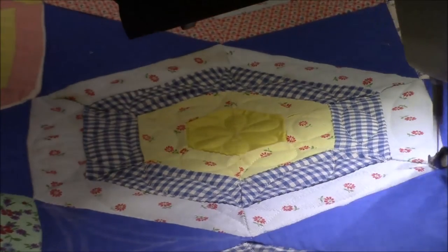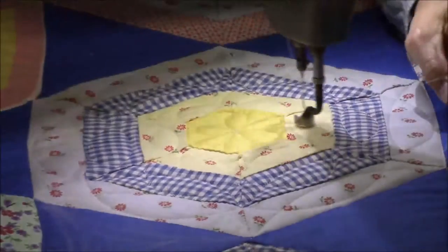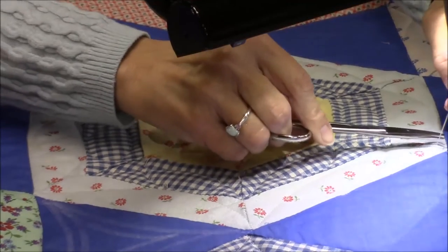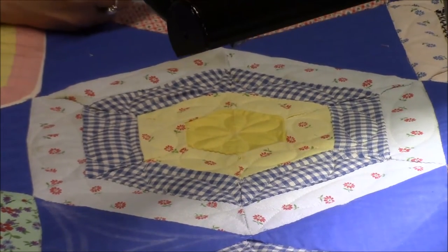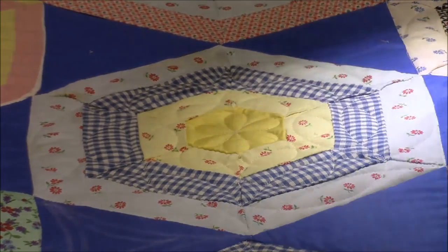I'm guessing this is more of a 1930s quilt. Most of the fabrics are 30s — some of them I'm not certain about, they could be older or newer. I'm not an expert on dating quilts but I do know 1930s fabrics pretty well and there are a lot of 30s fabrics in here.